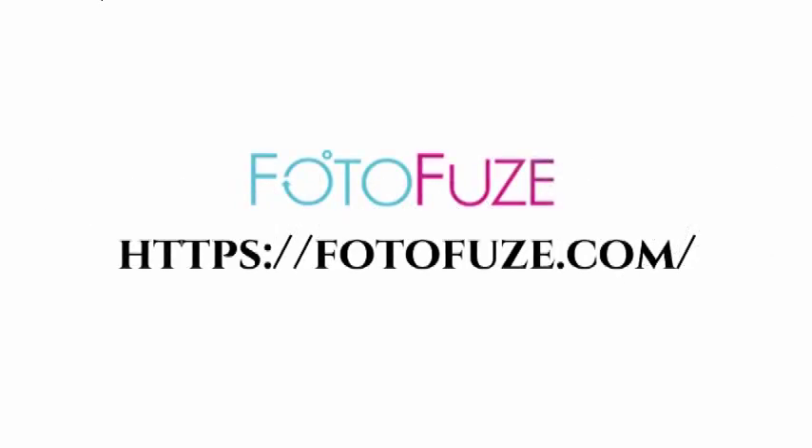Hey guys, today we're gonna be doing a different type of tutorial. I ran across this online software — it's totally free — called PhotoFuse, and it allows you to take a photograph like this one and take the background out, so you have a clean white background instead. Like this one is my shower, so it allows you to take it out real quick and easy.